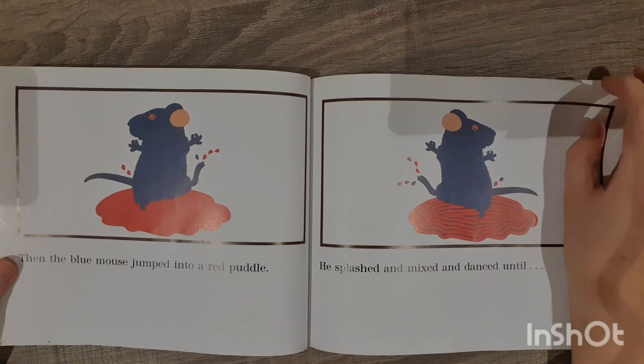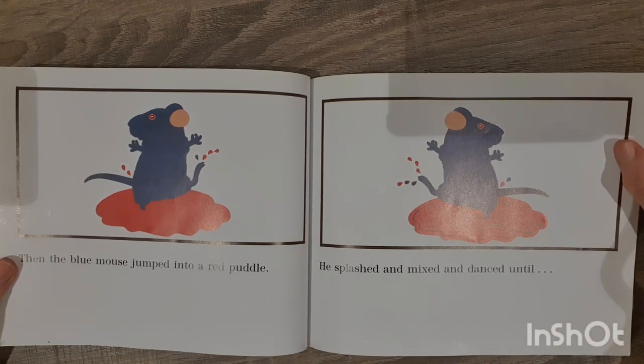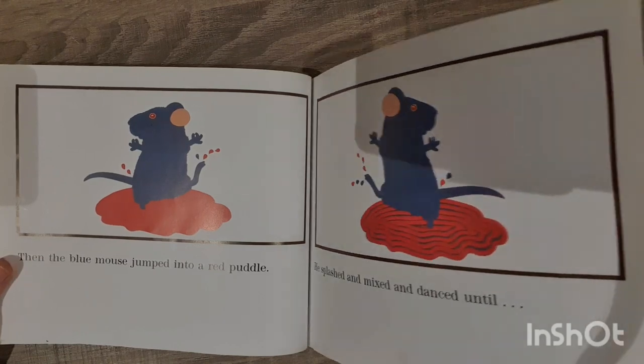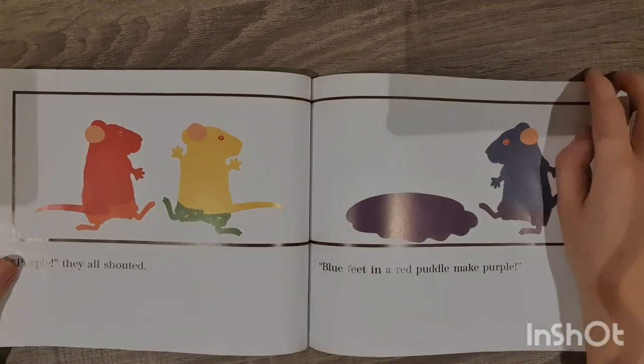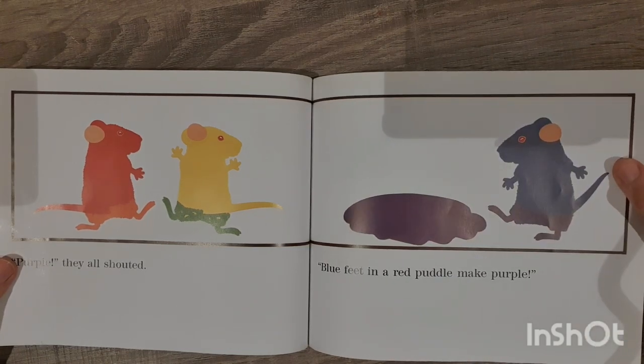Then the blue mouse jumped into a red puddle. He splashed and mixed and danced until... 'Purple!' they all shouted. 'Blue feet in a red puddle make purple.'